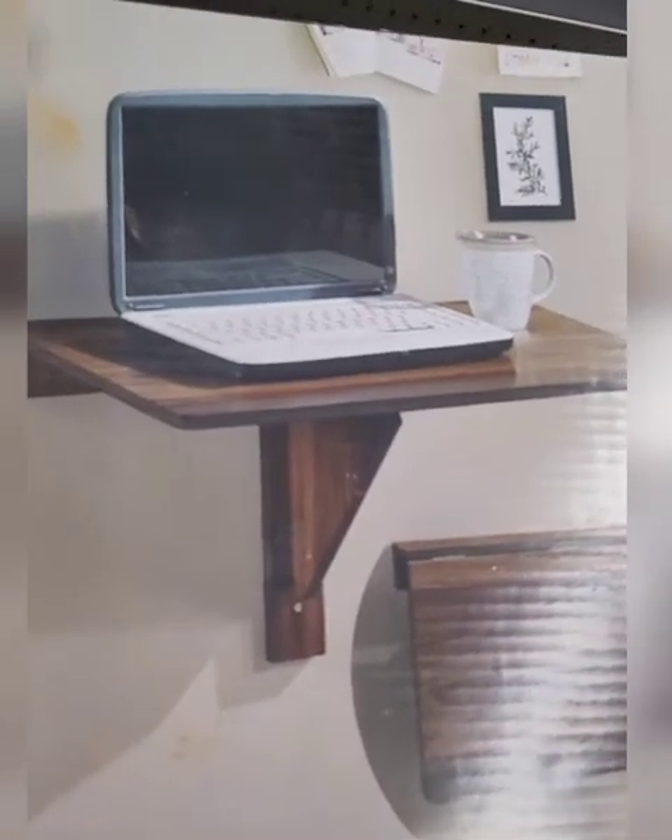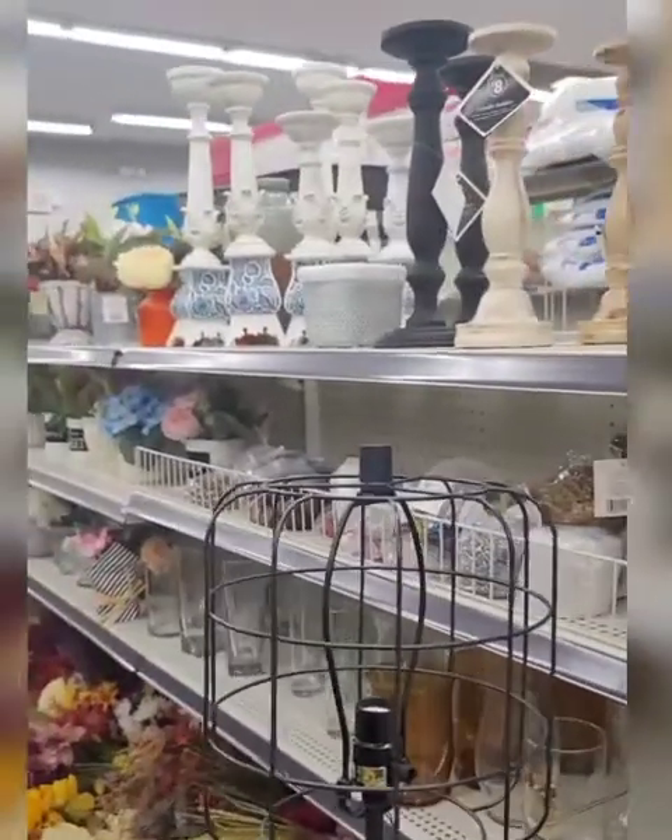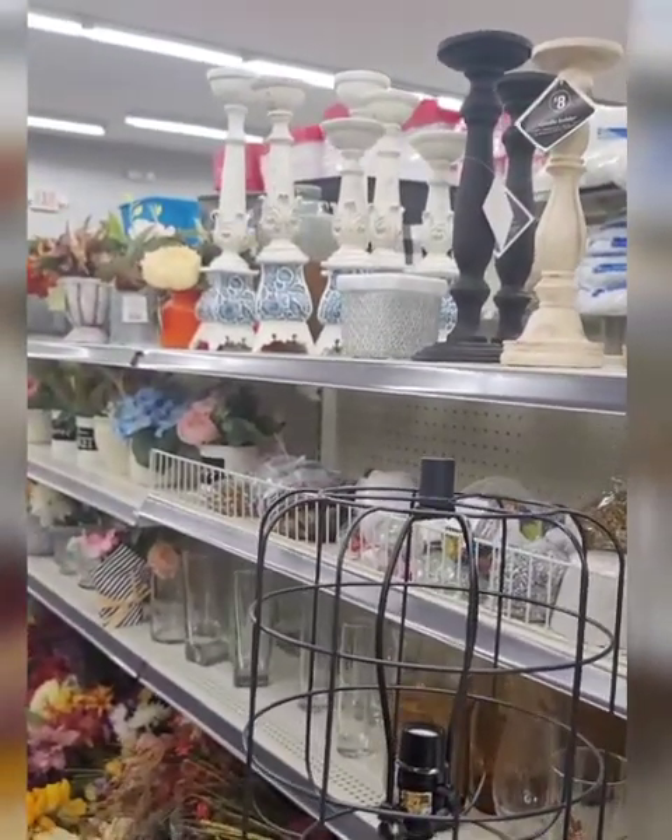Look at this fold-down desk. If you need to put a desk somewhere and you don't have the space, this would even be great to add extra counter space. I really like this — I'm going to check the price — they have really stepped up in the home decor.